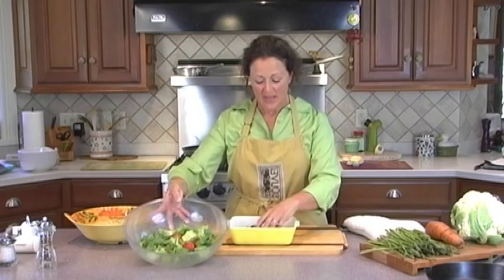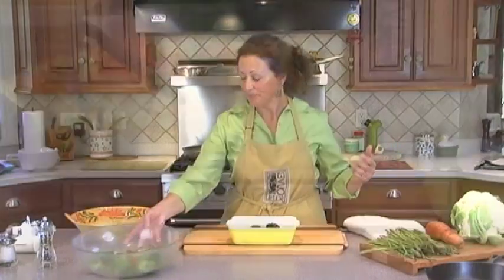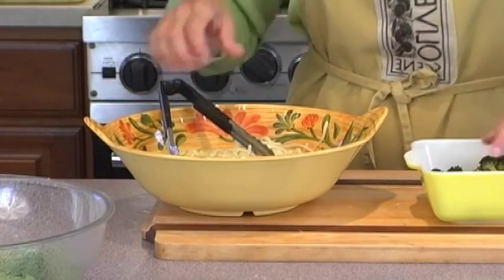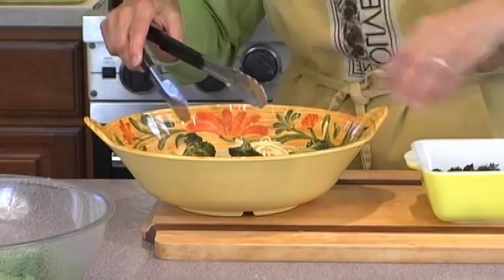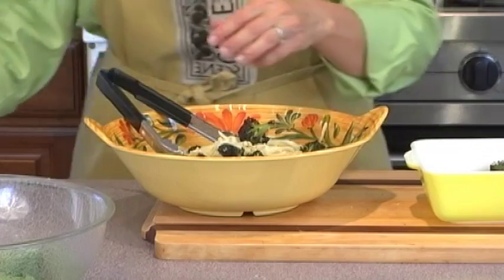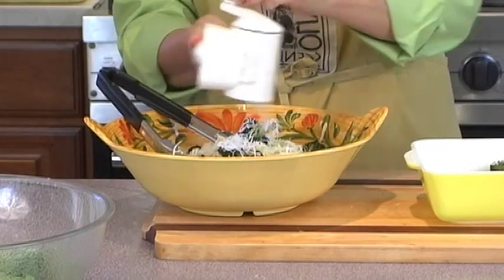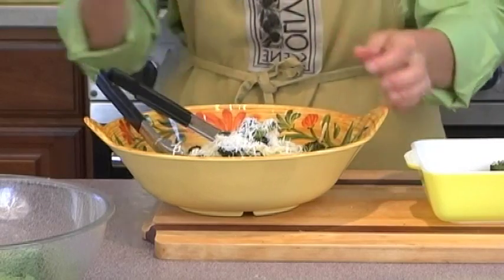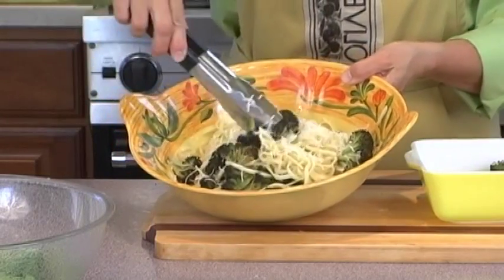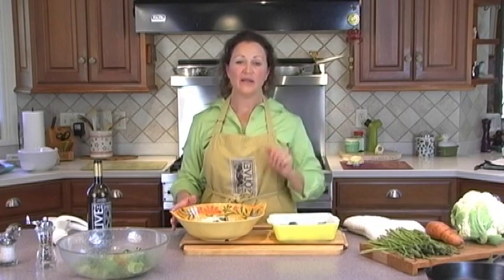If I'm making a salad the next night, I will toss a couple roasted vegetables into it — it gives it another flavor. If I have pasta that I'm going to make for dinner, I'll add some of the leftover roasted vegetables, give it a toss, and a little bit of cheese, and your dinner is served. They can also be used in soups. If you're making sandwiches for your children, put some roasted vegetables on there to get a little extra nutrition. It's a great thing to have on hand — roast a lot of vegetables.